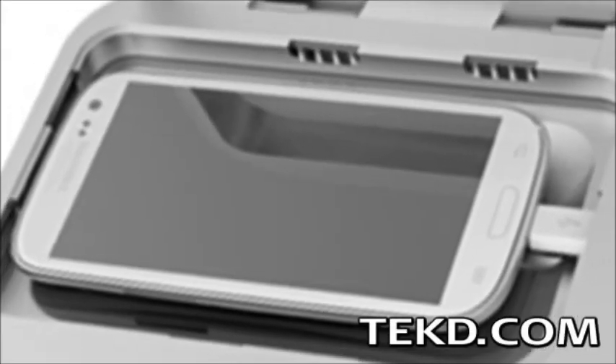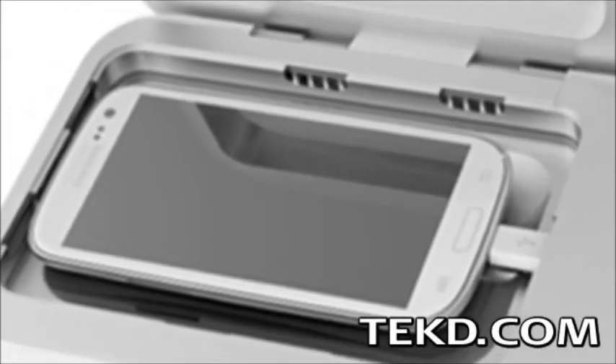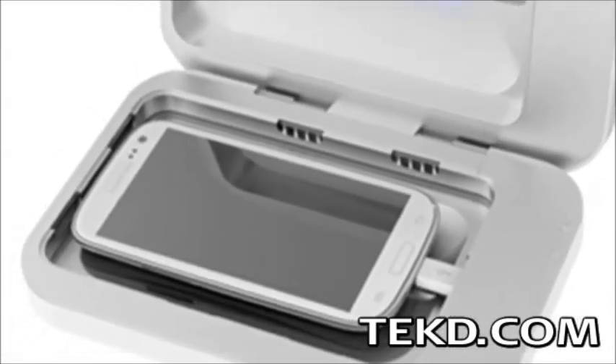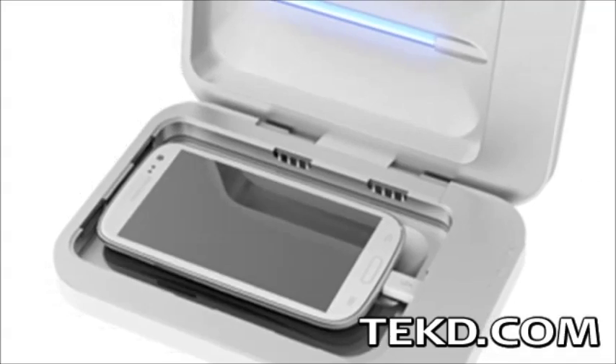If you really want to gross yourself out, have a culture taken from the surface of your smartphone showing all the nasty bugs living there. If you want to do something about them, pick up a phone soap charger.